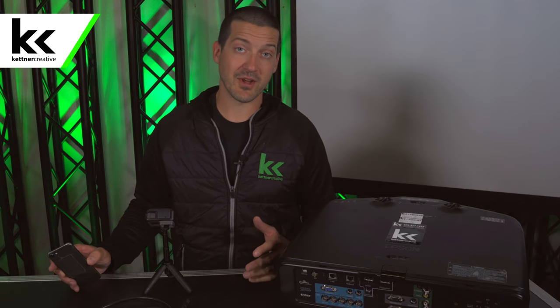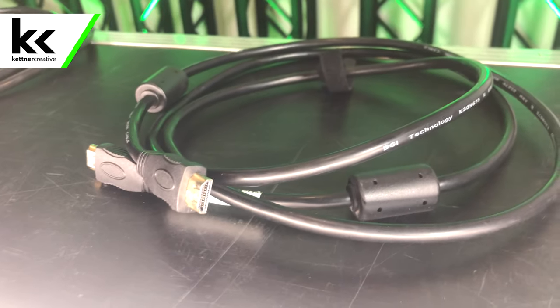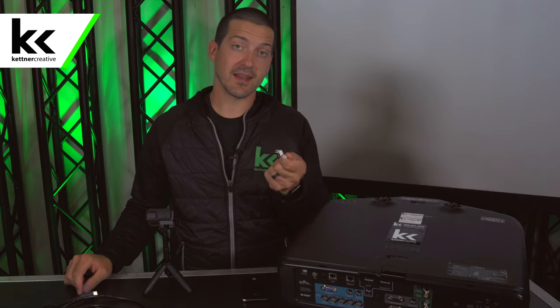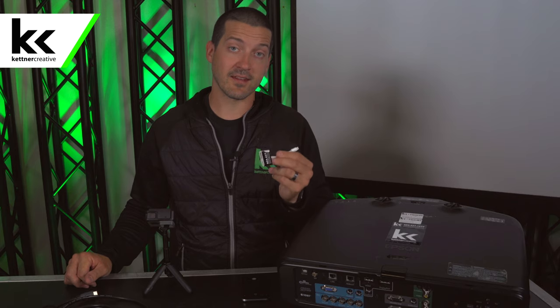Before we show you how to set up your projector and screen, I'm going to show you what you need to get started. You'll need your projector, your screen, your iPhone, an HDMI cable, and we recommend the official Apple Lightning to HDMI adapter. If you want to see current pricing or specs for this adapter, we have a link in the description below.